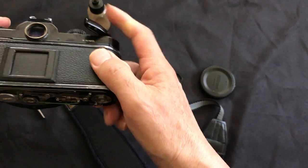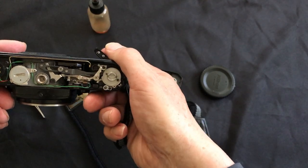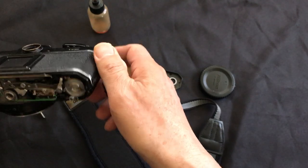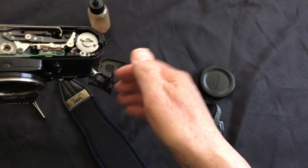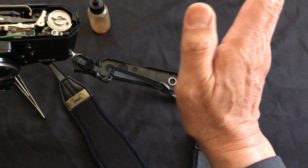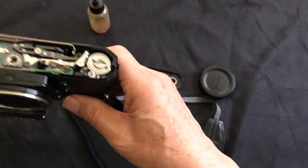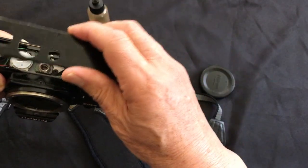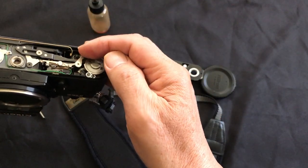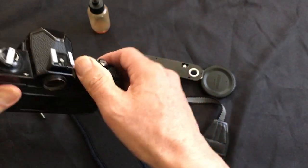Sometimes the mechanics get out of sync and somehow get locked. You just have to play with it. If you don't know something, don't do things that can damage the camera. But of course you can unscrew the bottom plate and take a look — there are certain places you can poke around carefully.